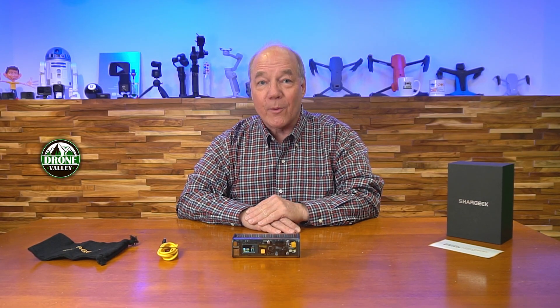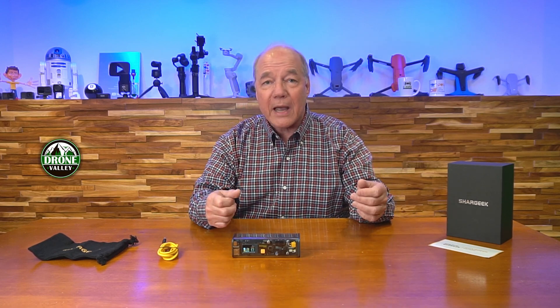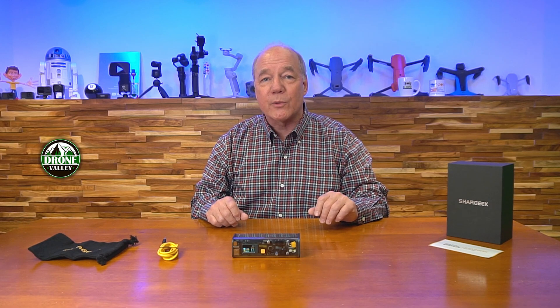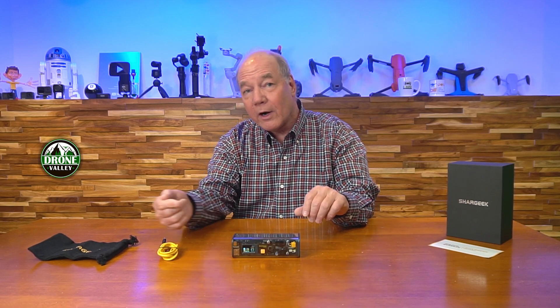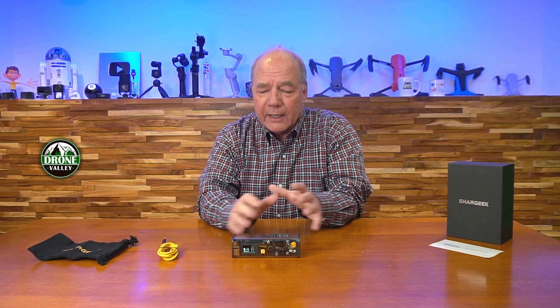Hey there tech fans, Rick here again with a quick review of the CharGeek Storm 2 Portable Laptop Charger. This product is a very clever portable power solution that you can charge at home or even in your car, then take with you out in the field to recharge your phone, tablet, laptop, drone batteries — pretty much anything you'd plug into a USB charger at home. It extends your camping trip and it's got a lot of clever technology built into it.